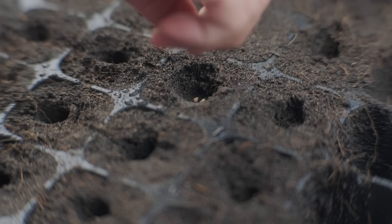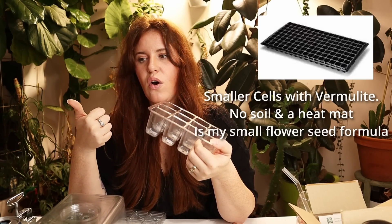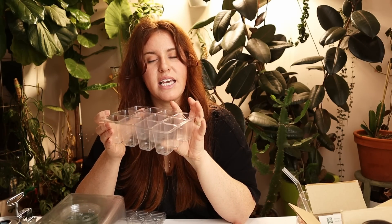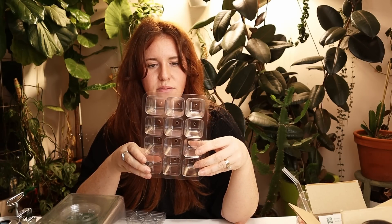Seed cell trays come as single cells — you can get clear or black ones in various sizes. The smaller and shallower the cell, the better it is at capturing heat. So if you're using smaller seeds like tiny flower seeds or herbs, go for a smaller-celled tray so your heat mat can penetrate appropriately. If you have larger seeds like tomatoes, eggplants, or peppers, go for a slightly larger and deeper cell so you won't have to bump up as soon. Keep in mind heat won't penetrate the same, so you may want a heat mat with adjustable temperature controls.